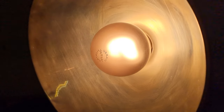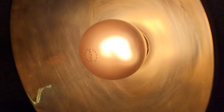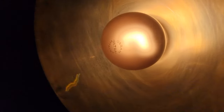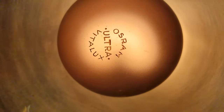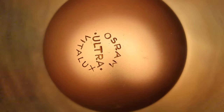It works. This is a bulb that is definitely older than my mum, and I'm 49. And it works now — it works now in late 2021. This could easily be a pre-war light bulb. There we are. Osram Ultra Vitalux. Isn't that incredible?